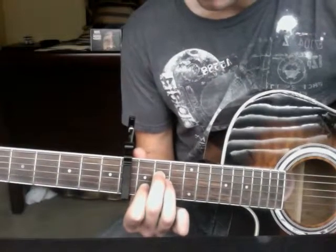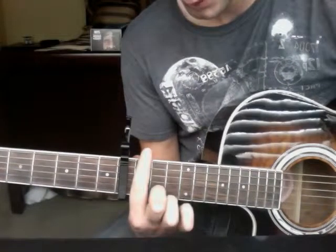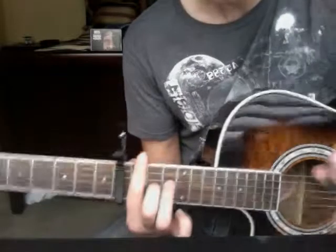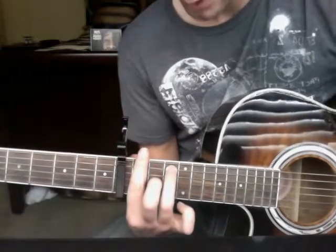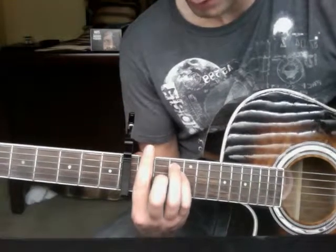From there you'll head into F, which you'll bar the entire 1st fret, followed by your middle finger on the 2nd fret, 4th string down, your ring finger on the 3rd fret, 2nd string down, and your pinky on the 3rd fret, 3rd string down.